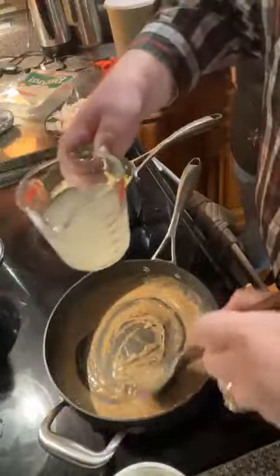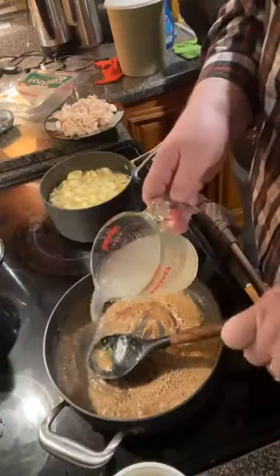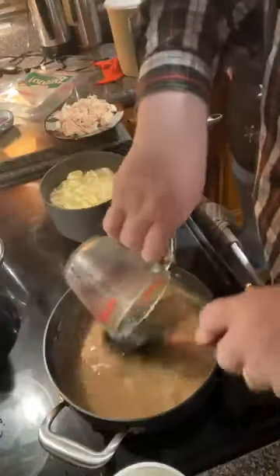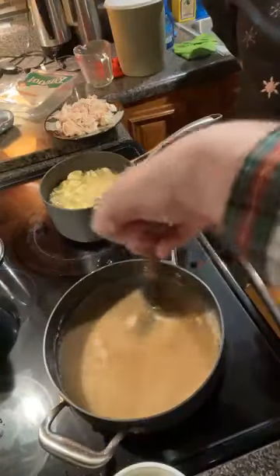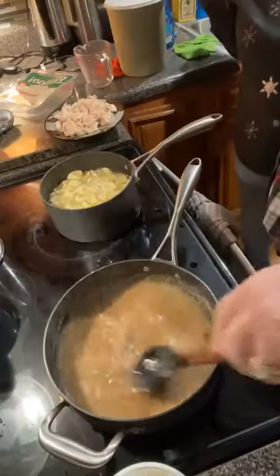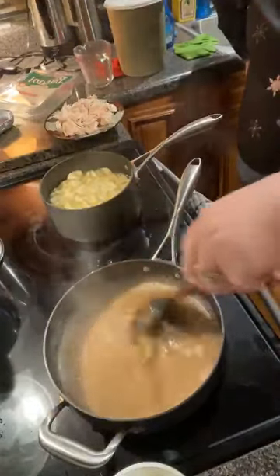It's getting to a good brown, and I'm gonna put my chicken broth in there now. Cup and a half — one cup and a half of chicken broth. This is homemade chicken broth. You can use a box if you don't have homemade, but we boiled this chicken, so we have a chicken broth. Let that heat up just a little bit.